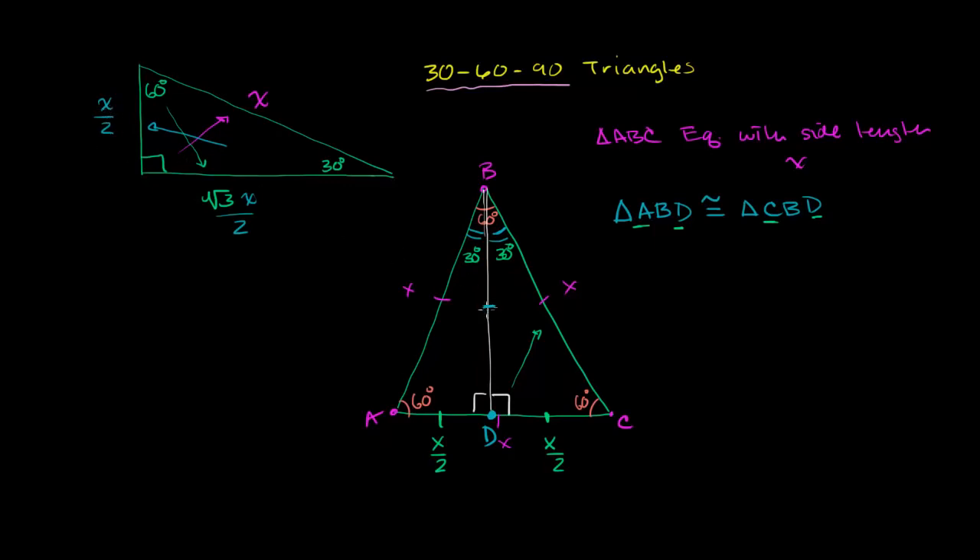Now we just need to find the third side — the side opposite the 60-degree angle. That's BD. We can use the Pythagorean theorem: BD squared plus (x over 2) squared is going to equal the hypotenuse squared. So BD² + (x/2)² = x². This is just straight out of the Pythagorean theorem applied to the right triangle on the right.